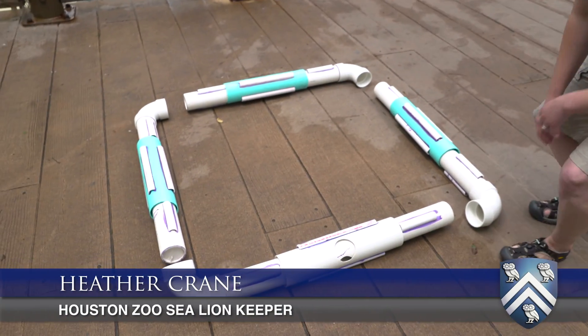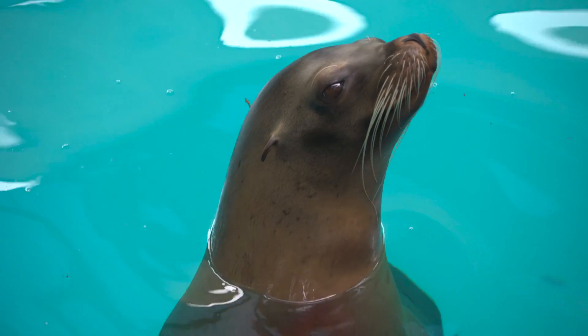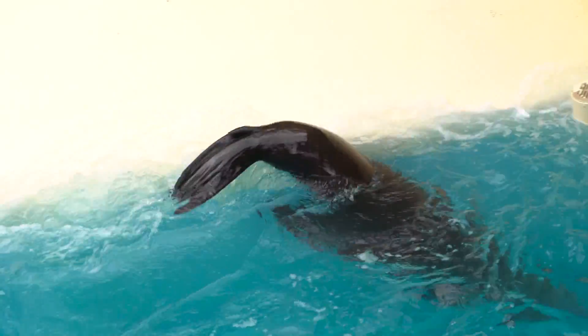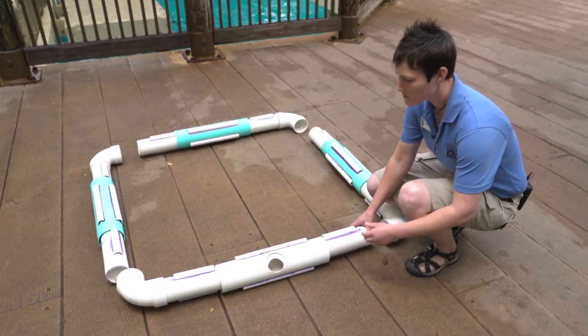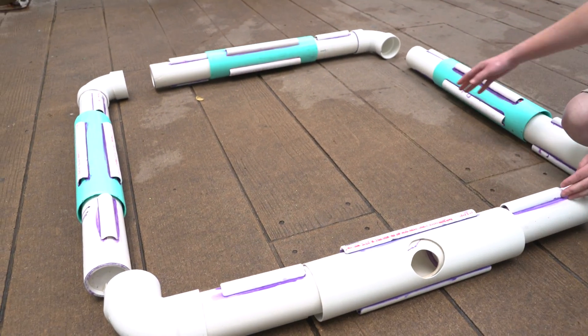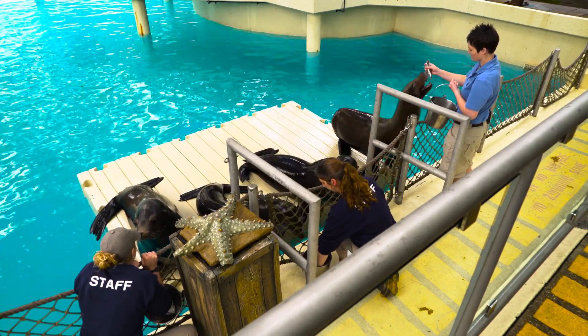We're looking at the Rice enrichment device that the Rice students made for us today. It consists of four pieces, and the idea whenever we make enrichment is that it satisfies a specific goal — in this case it happens to be foraging and problem-solving. The students had to make sure that this device will float, and we wanted it to have four arms so that each of our four sea lions could be involved at the same time if we wanted.